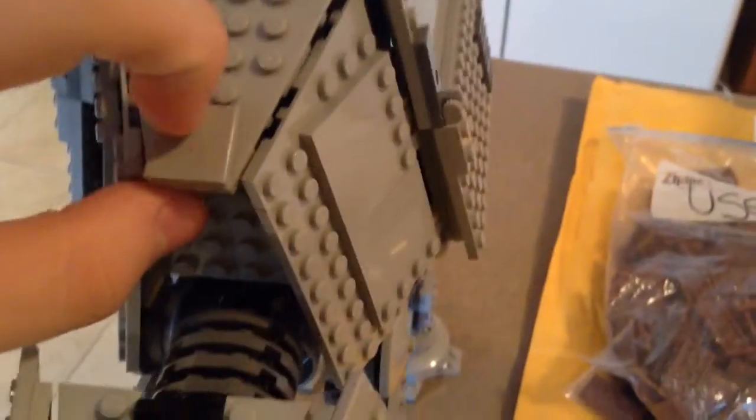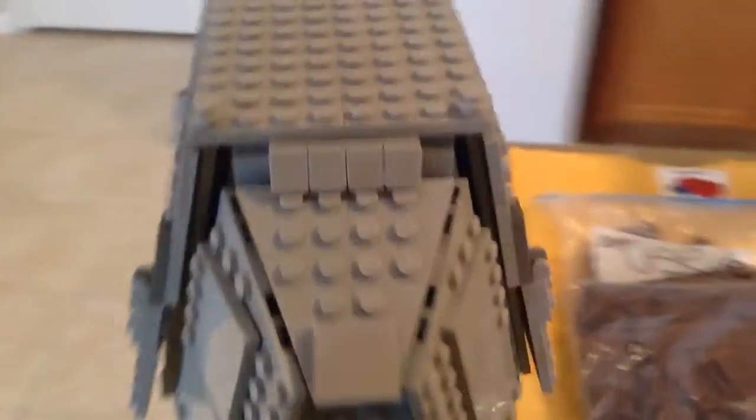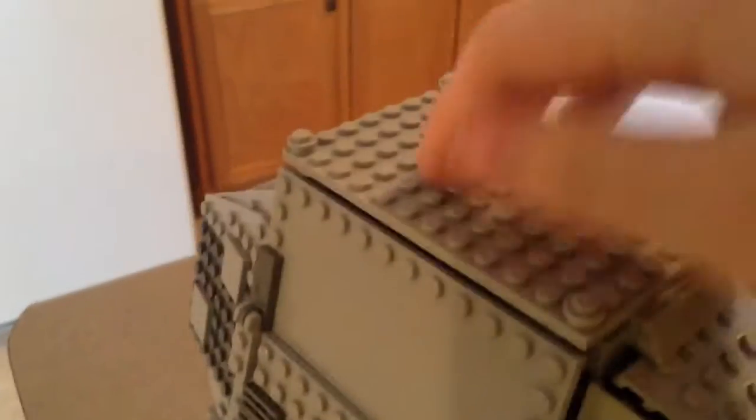Sometime soon I'll be doing some modifications. I might put tiles up here in some places to make it smooth and a little more sleek. The head — I don't really like these pieces here unless they're supposed to look like ears.